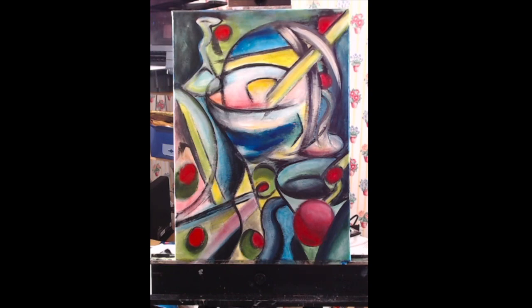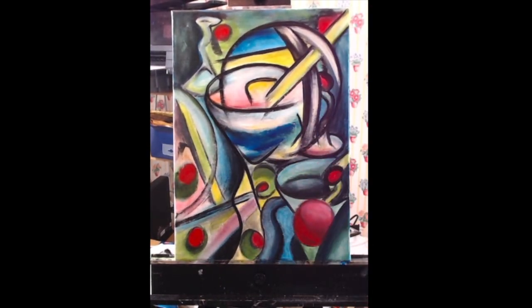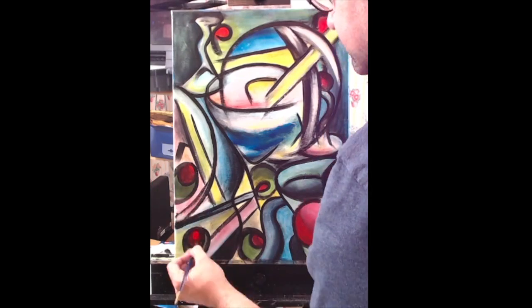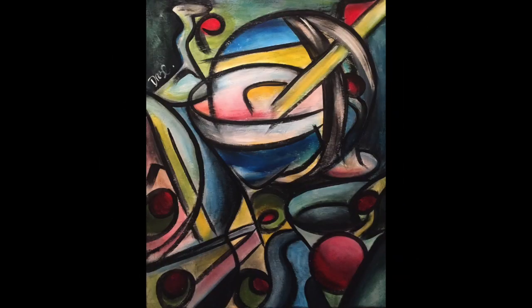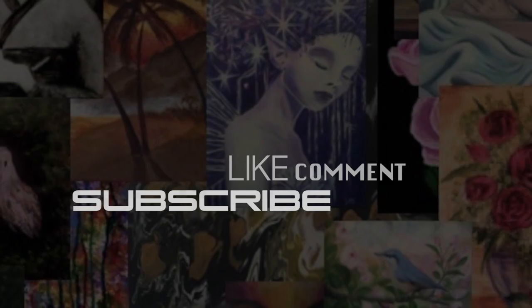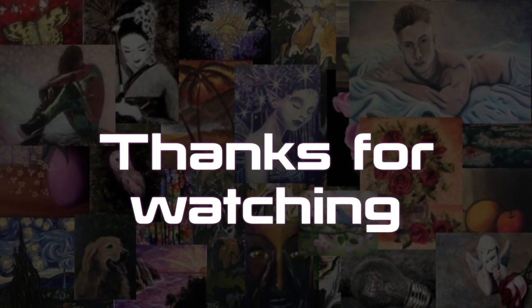If you want to follow me on social media, links to my Facebook, Twitter, and Instagram are going to be in the description box below. If you'd like me to explore other art movements or artists, leave me a comment below — I'd be happy to do so. I had a blast with this painting and I hope you enjoyed it as much as I did. Don't forget to subscribe to my channel — I have new art videos every Thursday. Thank you so much for watching. I'm David Cavillin and I'll see you guys next time.